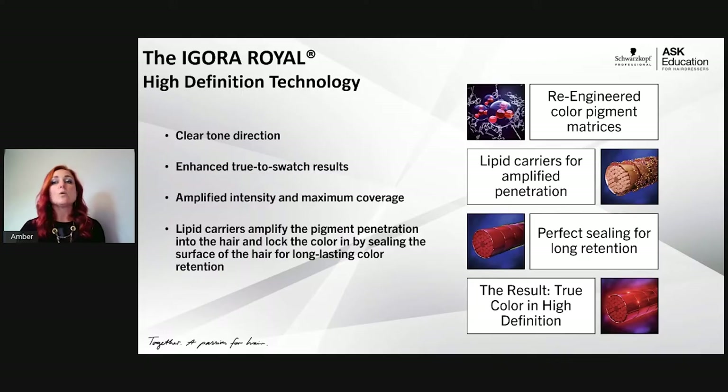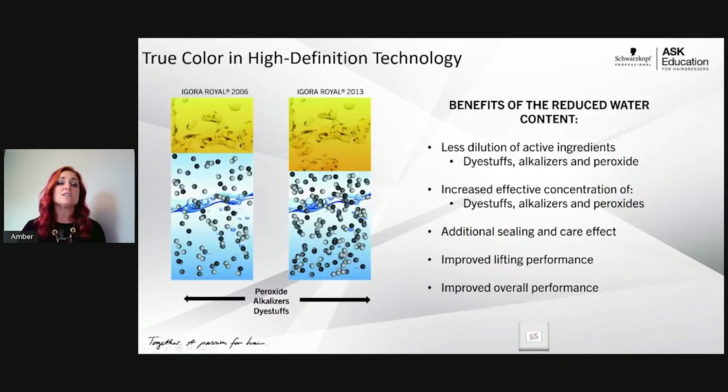It gives that crisp, clear tone direction and maximum shine — all part of that lipid carrier system found in the oil in our developers. Back in 2006, Agora Real developers had a lot of water and a little oil. In 2013, we reformulated to almost equal parts oil and water.